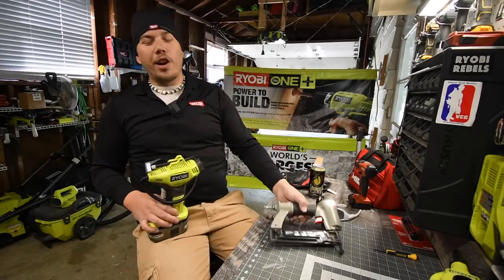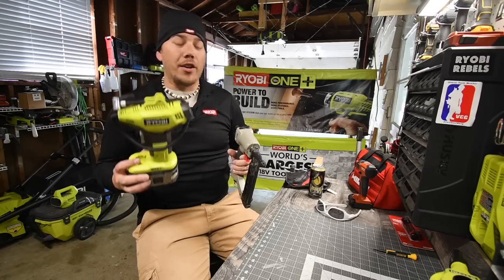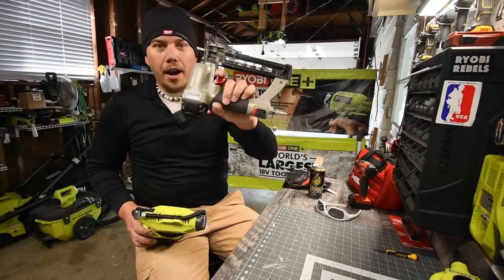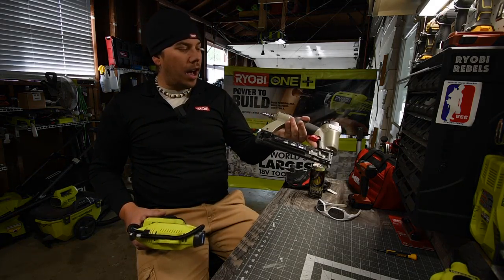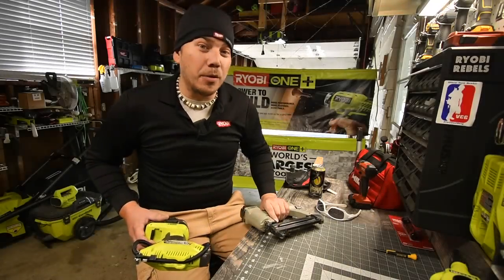Today what we are going to do is test out whether we can use a portable power inflator — a tire inflator — on an actual real all-metal air compressor brad nailer. This is an 18-gauge brad nailer, 120 PSI, and I've actually tested this out and it works.